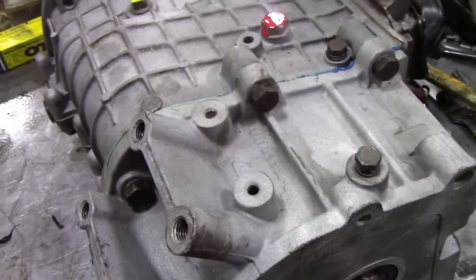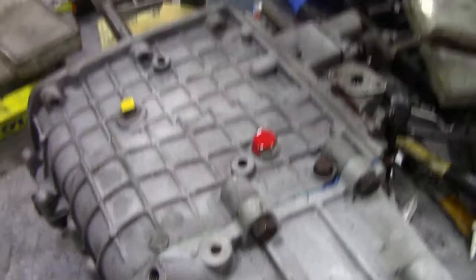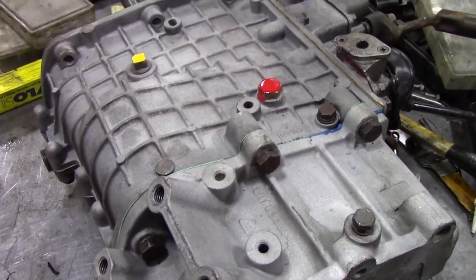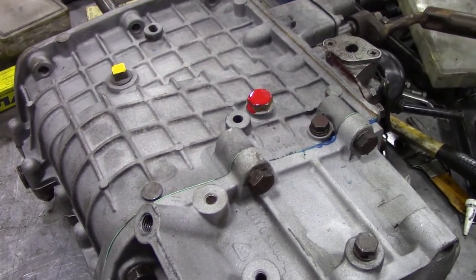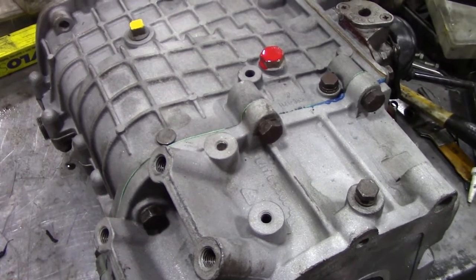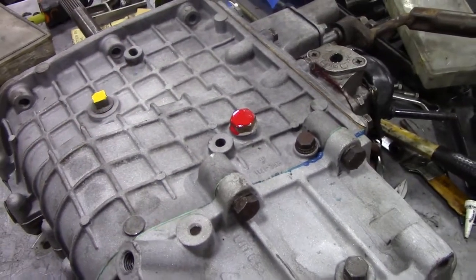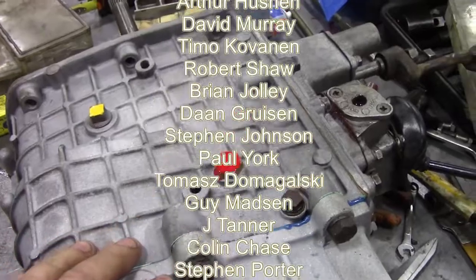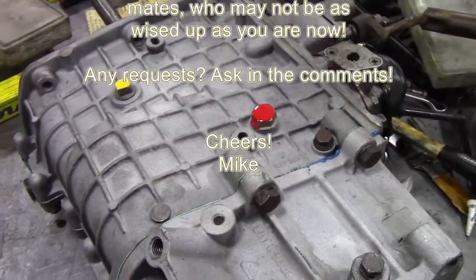There you go - LT85 overhaul complete. I might do another video tomorrow while it's fresh in my mind. Before it goes on the shelf, I'm going to fill it with oil - I think it's 20/50 engine oil - both because I know it's full and to prevent any corrosion. But before I fill it I've just got to do my pressure test. If you see the end of the LT77 video you'll see me pressure test it with a smoke tester, just to make sure there are no leaks. I don't think there will be - I think it'll be pretty good.